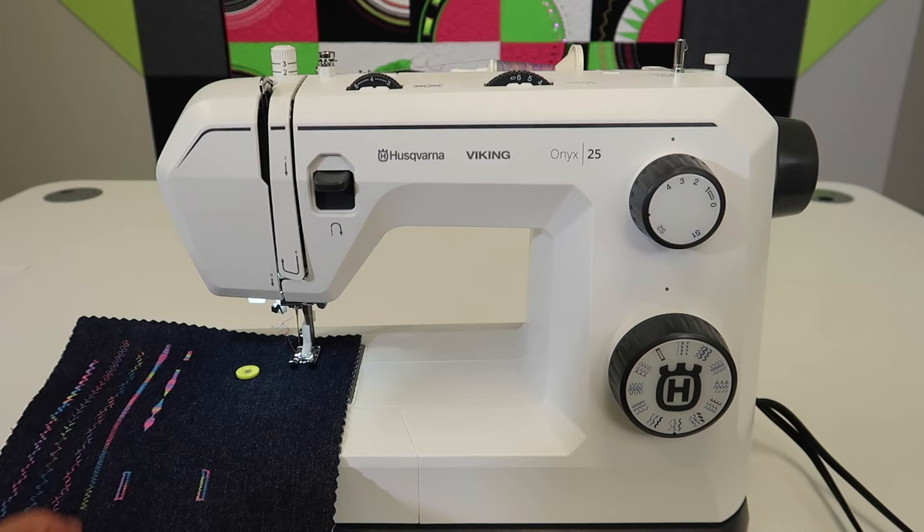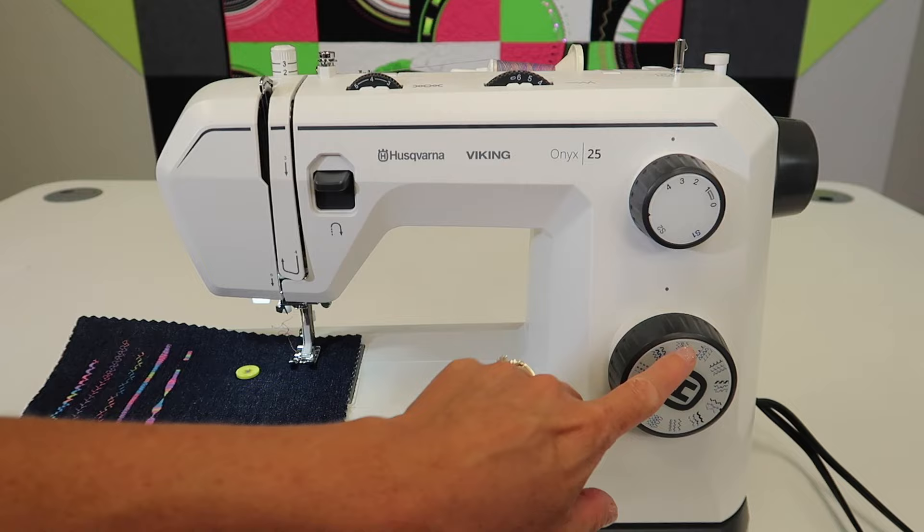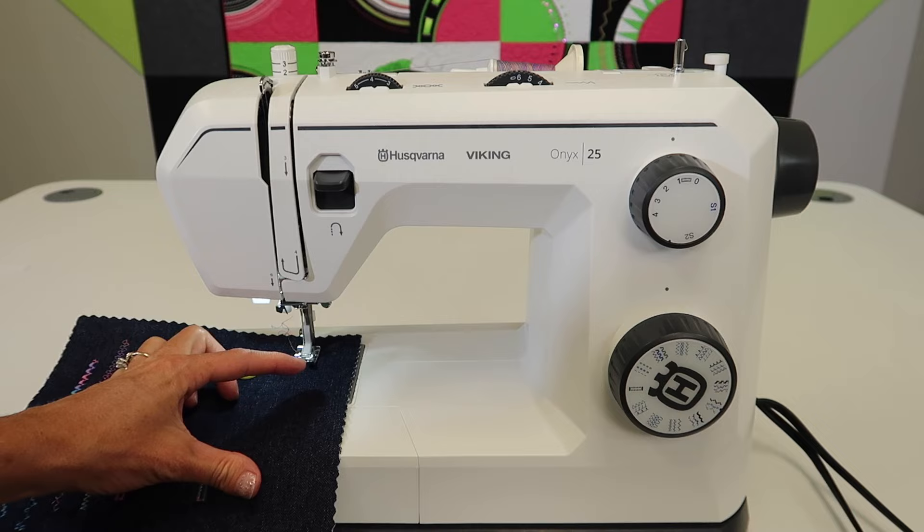The stitch we want to use is a multiple point zigzag. On the third section over is the one we're going to use, and we're going to use the first stitch. We're in charge of stitch length — you're going to be somewhere between zero and one. As we start to stitch, if the stitches are coming fairly quick, we're going to shorten those up so we don't have to go back and forth as many times.